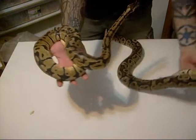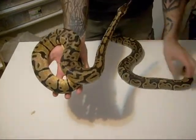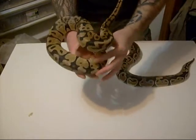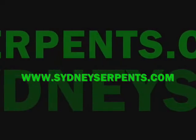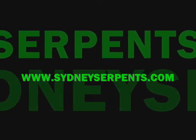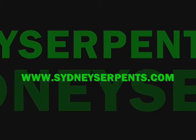Please keep checking back on the new site, SydneySerpents.com, and of course YouTube for new videos — more and more videos coming. We'll see you next time.